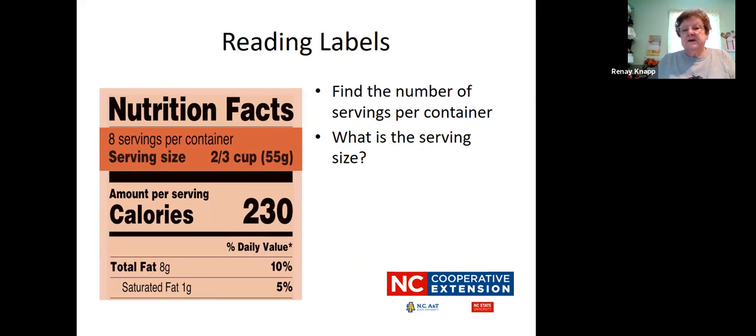Reading labels is very important. They have a lot of information on them, so make sure that you take time to read the labels and find out all the information for what you're eating. Under nutrition facts, this container has eight servings per container and the serving size is two-thirds of a cup. Remember your fist is a cup, so just almost a fist is two-thirds. The calories per serving is 230. It has eight grams of fat, which is ten percent of the daily value, and saturated fat is one gram, which is five percent of the daily value.